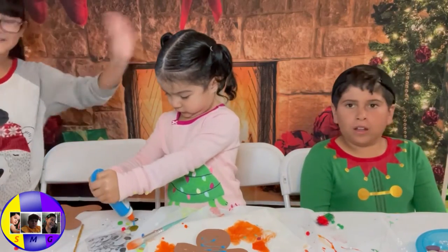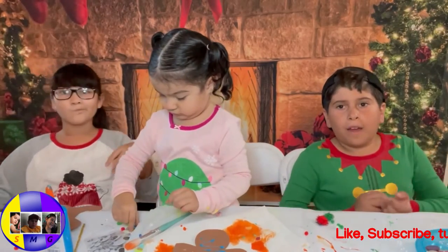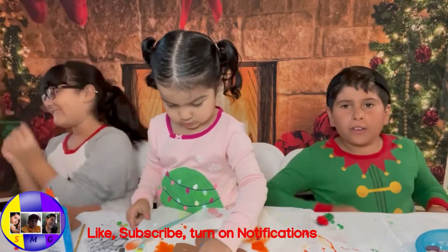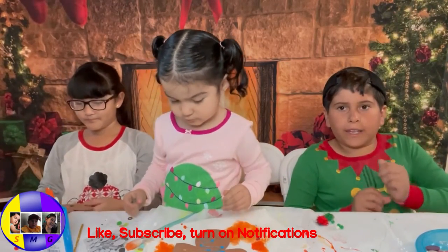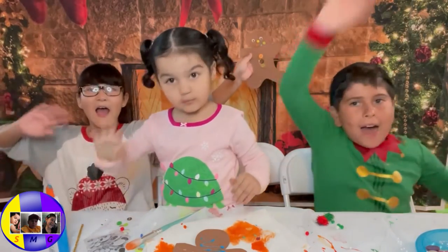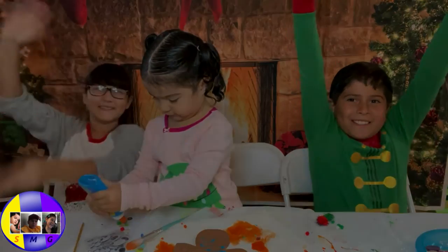Make sure you like, subscribe and share with your friends and turn on post notifications. I hope you guys enjoyed crafting with us. I'll see you guys in the next video — happy Christmas, happy holidays, bye!